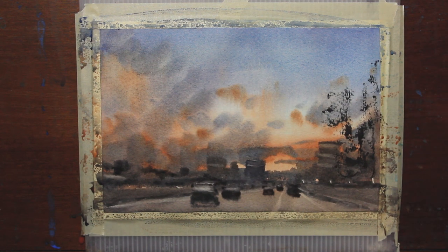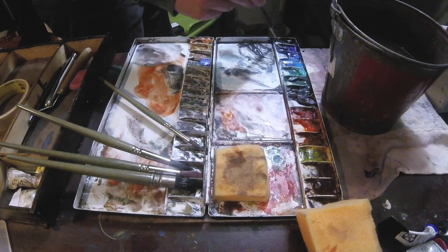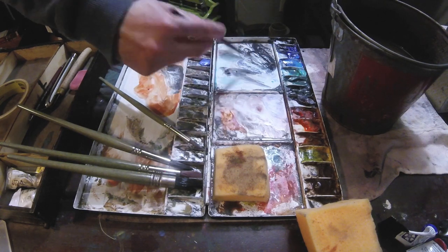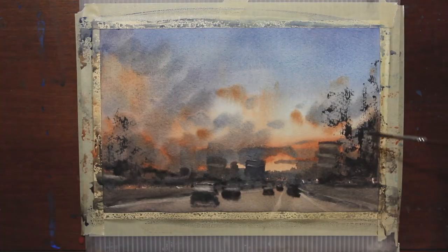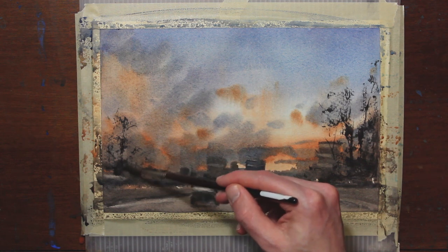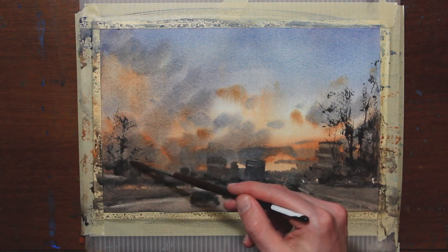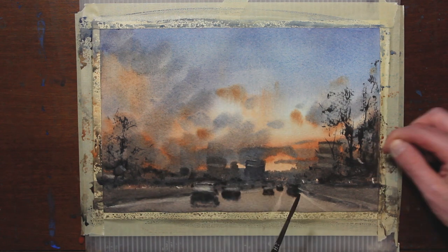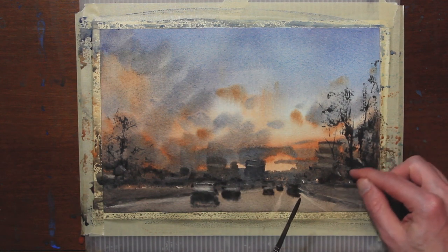After I get the general shape I like, I go back and grab a rigger brush that's thinner, get some thicker pigment on it, and make a few branches. It helps it read a little more like a tree. I can still scratch out a few branches and a few more details in these areas.